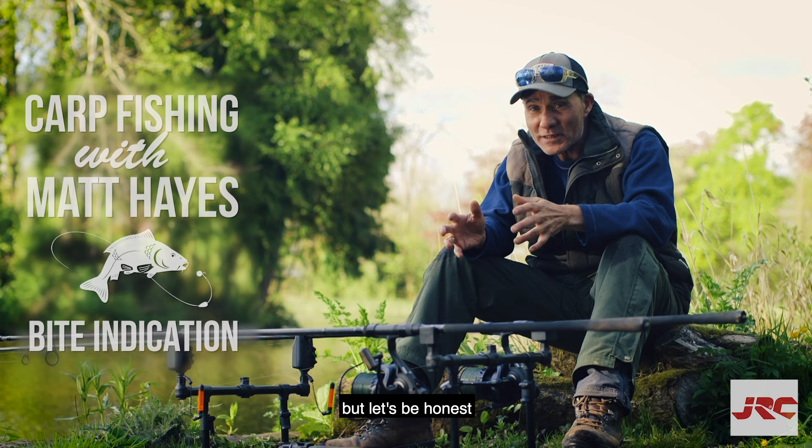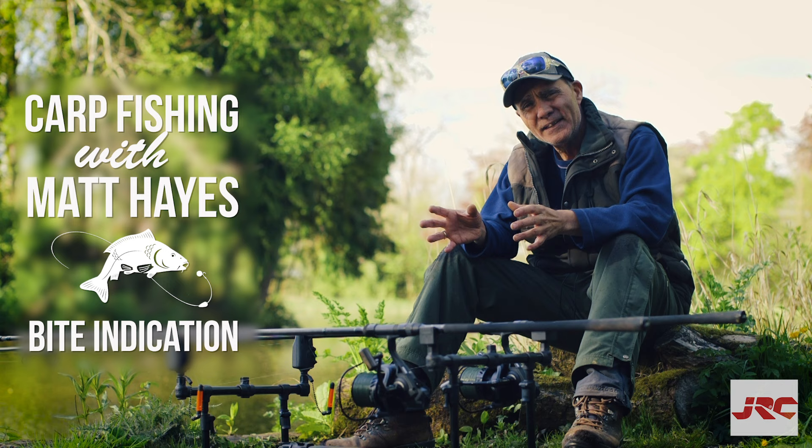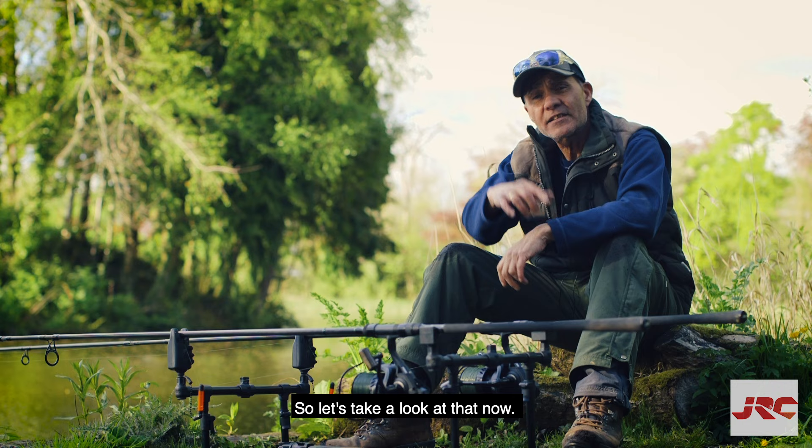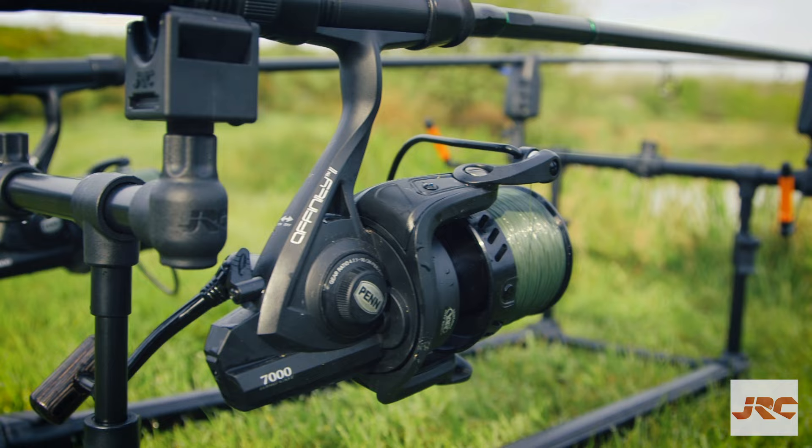Well, it might not be peaceful, but let's be honest, a screaming bite alarm is one of the most evocative and exciting sounds in fishing. But also to be fair, carp fishing can be quite technical and I know that a lot of people get really confused about alarms and bite indicators and how to configure them in different situations. So let's take a look at that now.